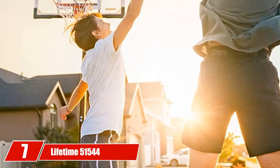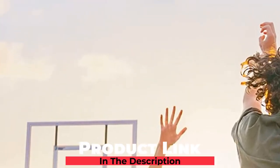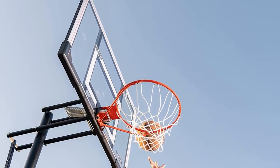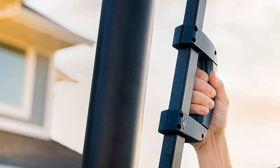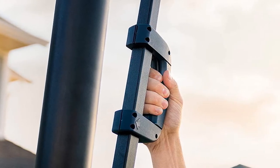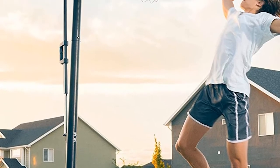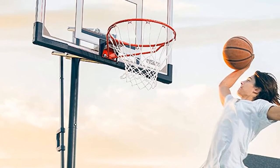Moving on to number 7: the Lifetime 50 1544 Front Court Portable Basketball System. In the case that you want a professional setup for training, this hoop is the perfect choice for you. It features an impact board with a 50-inch steel frame support, making the model strong, stable, and bouncy enough to handle any professional training lesson. Compared to other previous generations, the Lifetime 50 1544 Series has a better base and a more solid hoop-to-backboard connection.